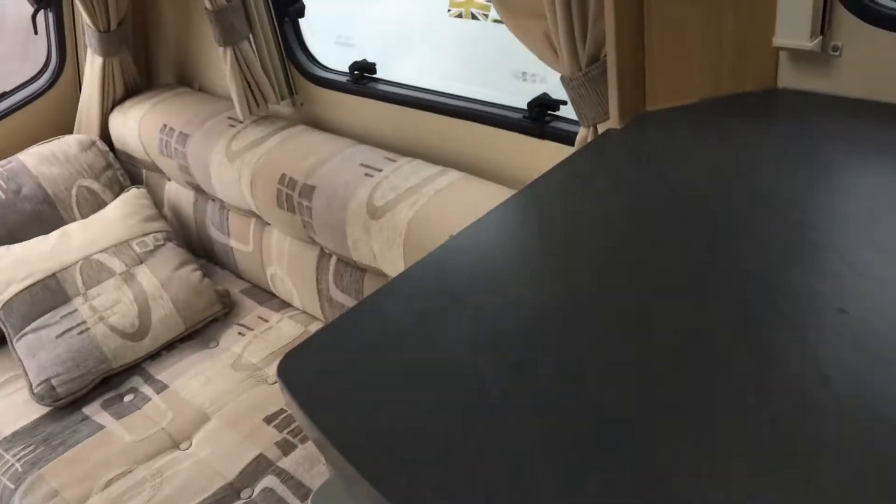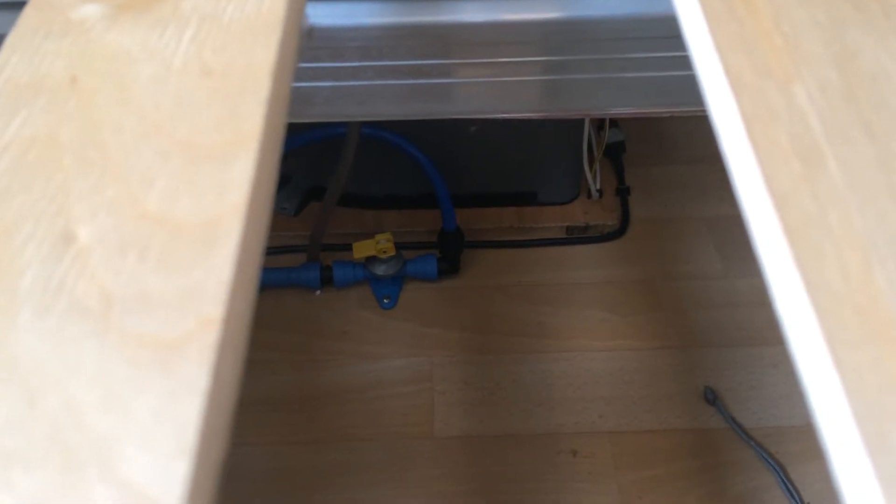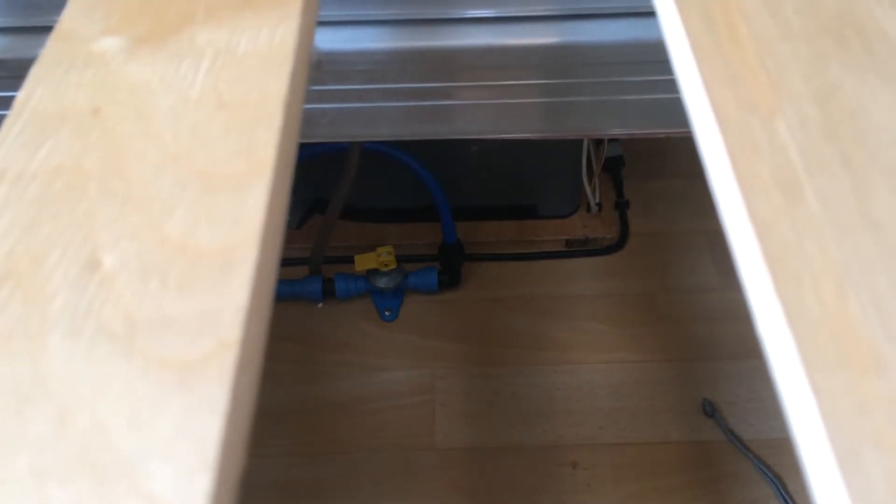When you first come into the caravan, please make sure that your taps are closed. Under here is where your drain valve is. If the yellow lever is horizontal, that means when you bring water in it will stay in the caravan's water system. When you have finished the caravan over winter, you must drain the system by lifting the yellow lever up — that will drain water out of the caravan.